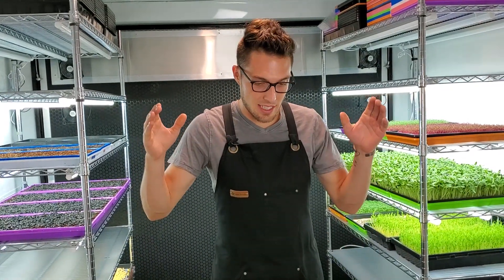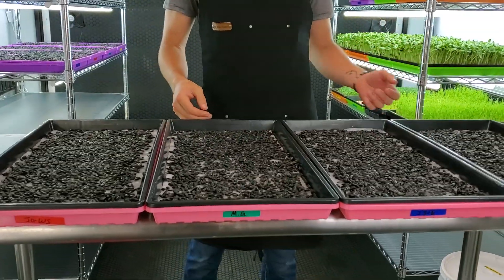Hey everyone, CJ from On The Grow here. Today I'm going to be starting the Battle of the Newts — a very intense test where we're testing out three different hydroponic solutions versus a control group for sunflowers.